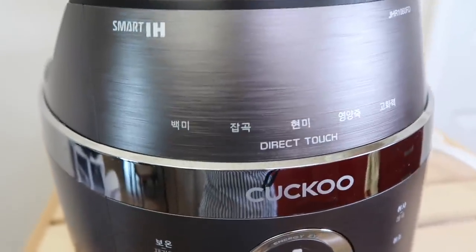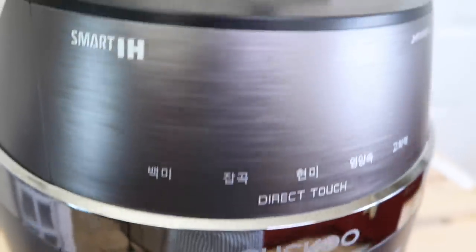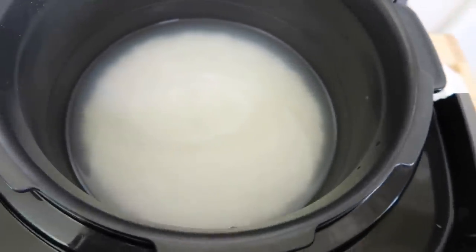Shoutout to Katie's brother and Katie's sister for buying us the latest Cuckoo — actually in Korea it's called 'Kukku' — rice cooker!